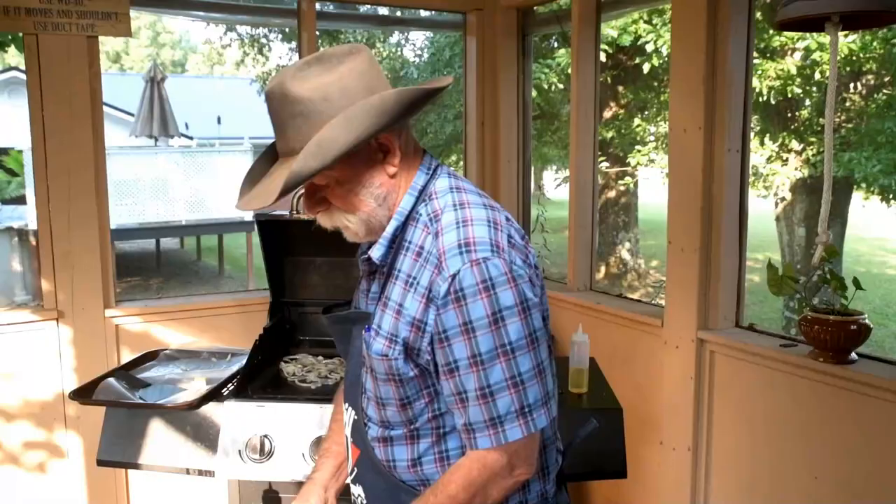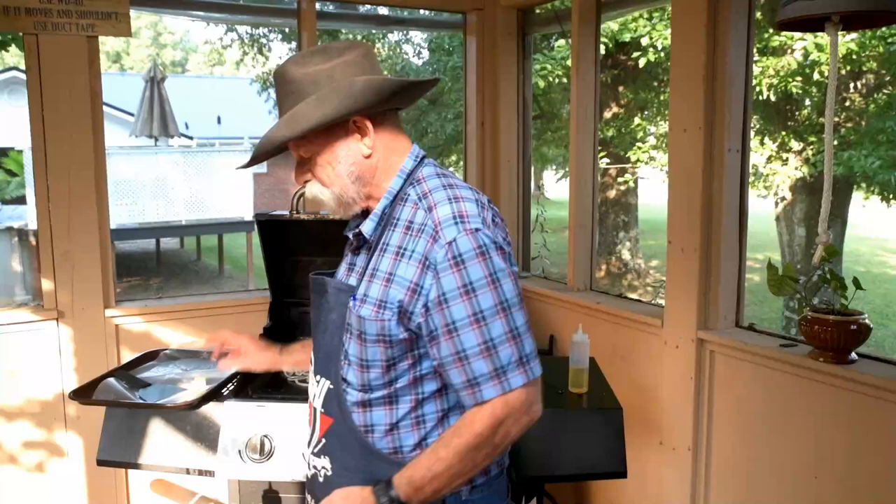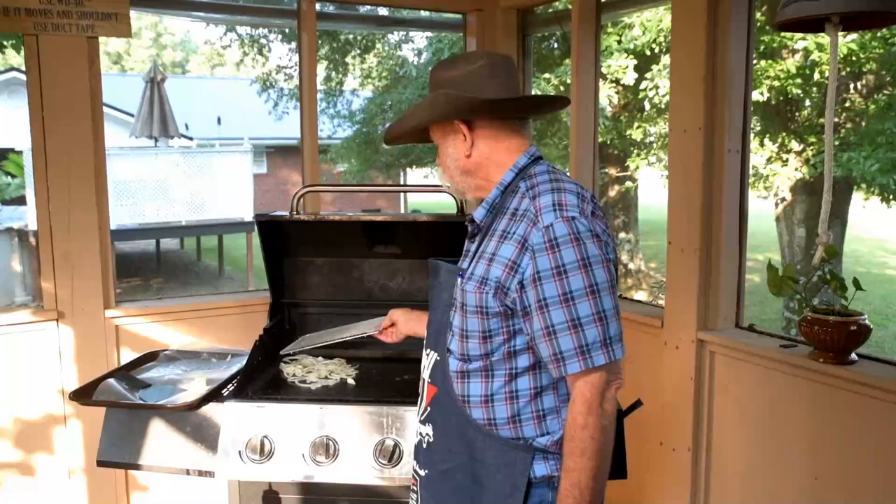The reason I saute my onions first — I've got this little rack right here, and when they get done I can just lay it on the griddle and put my sautéed onions on top. It'll keep them warm but they won't be cooking anymore.